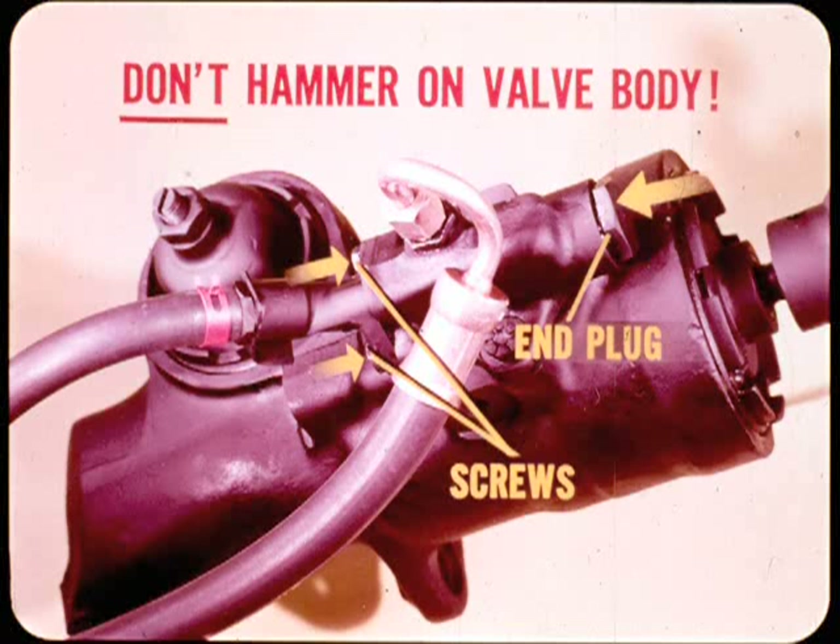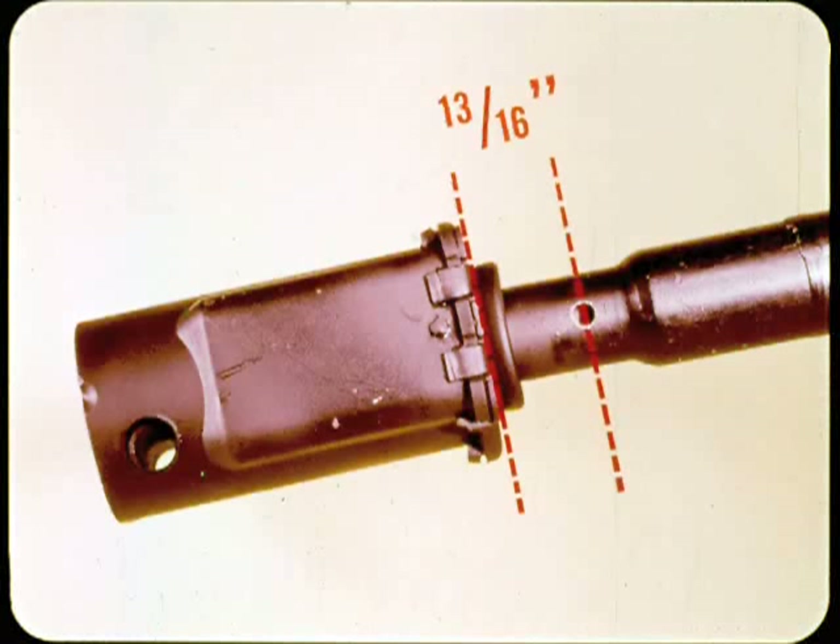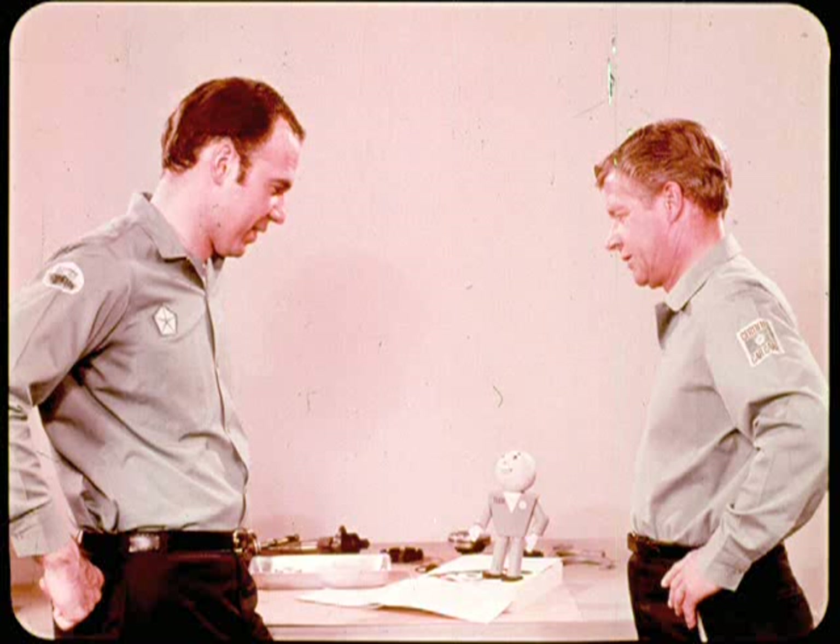It's safe to tap on the end plug to move the steering valve down and on the valve body screws to move it up. Also remember the lower end of the steering shaft must be centered in the coupling with the gauge hole 13/16 of an inch above the coupling. If the coupling isn't centered, it can load the worm shaft end and cause wander, unequal assist, or returnability problems.